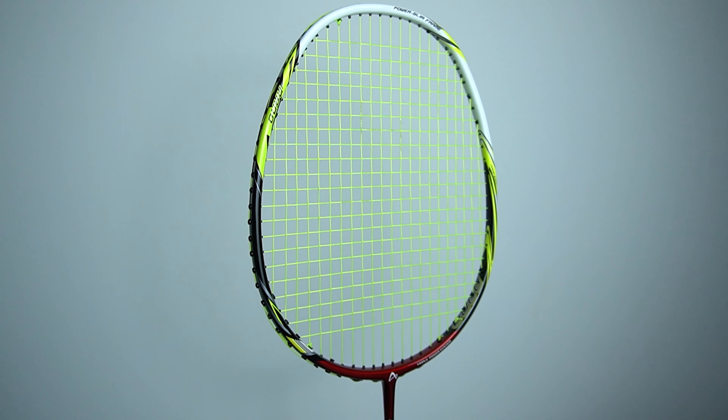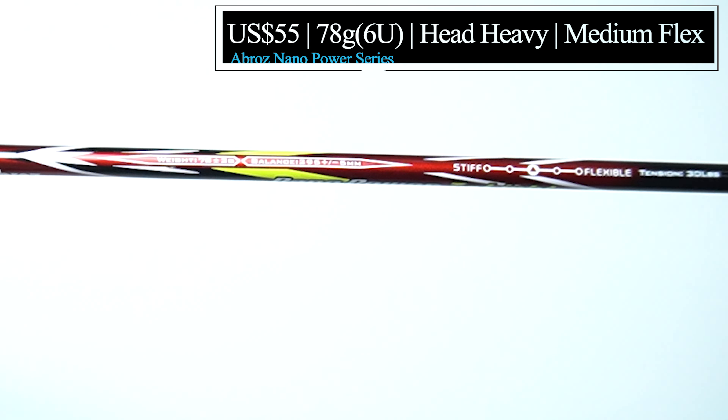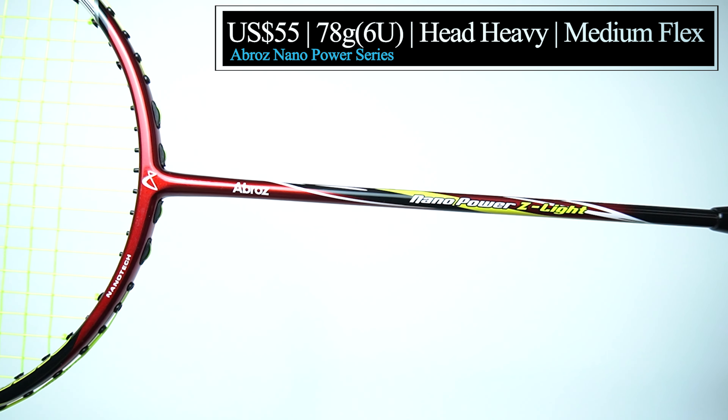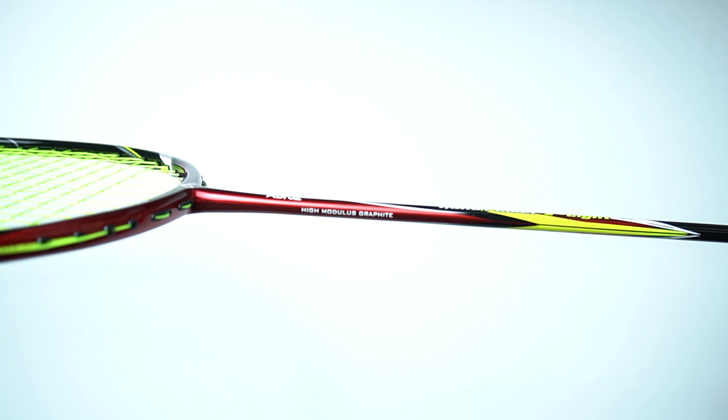Next, we have the Power Z Light, which is the first ever racket Apacs made, and it is the cheapest racket we are reviewing today at 55 US dollars, with a weight of 6U at 78 grams, maximum string tension of 30 pounds, balance point that is slightly head heavy at 295 mm with a medium flex.